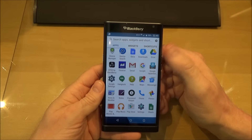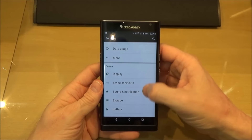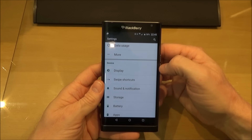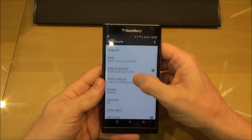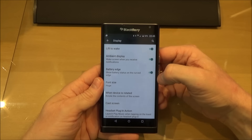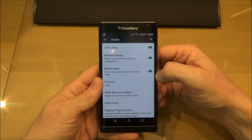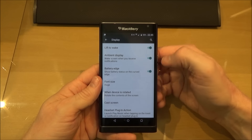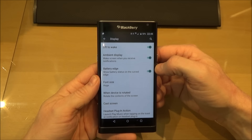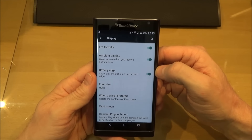Now if we go into the settings menu, it's all the standard settings that you'll find with any Android handset really. If I go to Display — this is where you'd normally find that peak feature I was telling you about. It would come in just between battery edge and font size, with a selection there to turn it on and off and to say which side you wanted it on. I've got my font set to huge because my eyes are not as good as they used to be, and the font size is just about right.